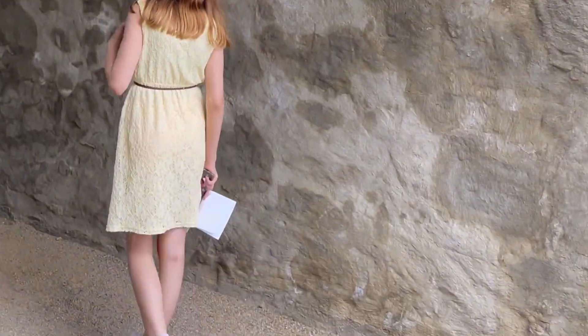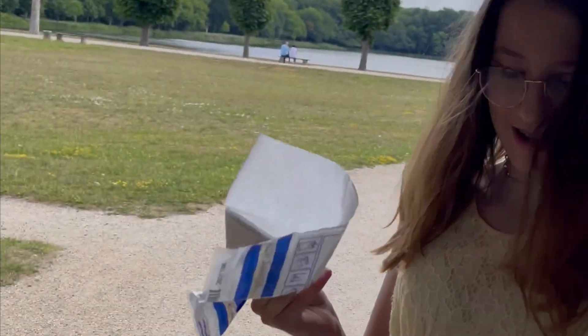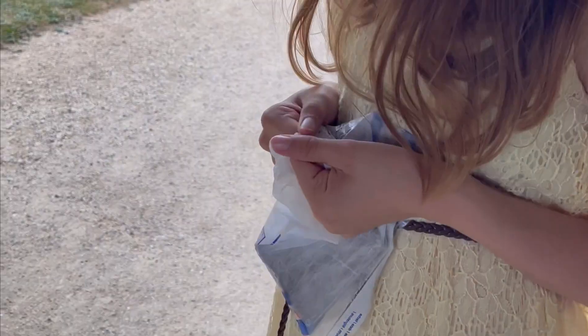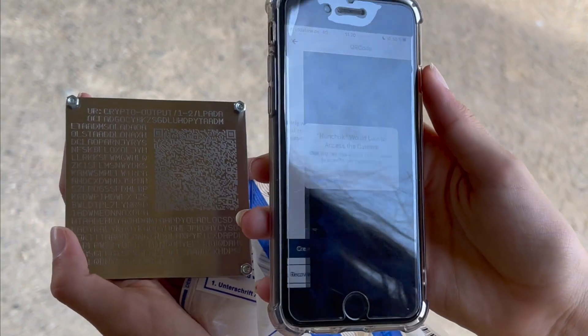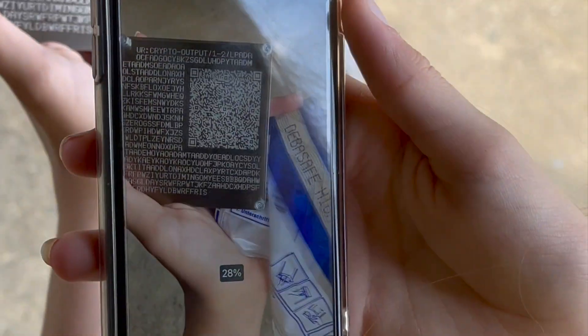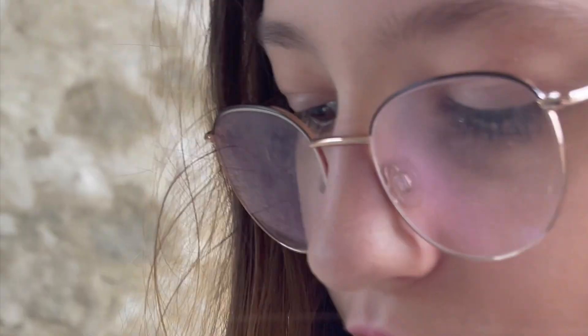Behind the counter, in the corner. It's a security bag — tear that open. Recover existing, and then QR codes. Scanned. Well, let's head off to the second location.